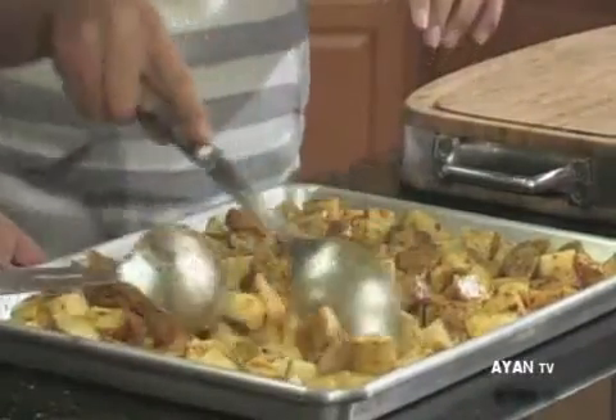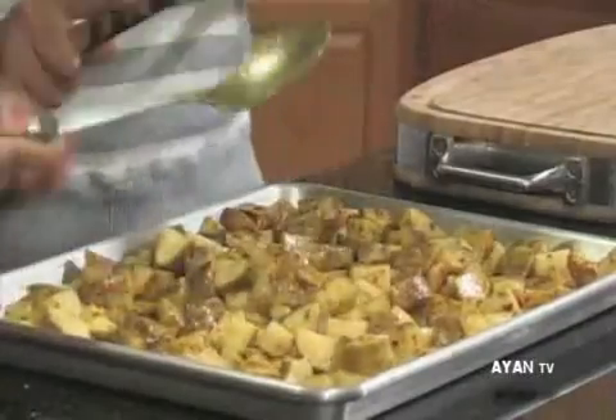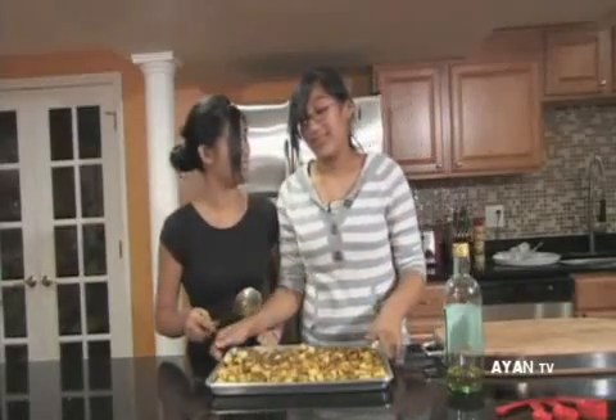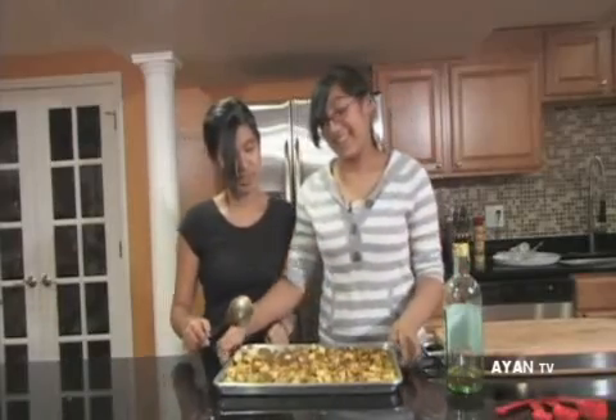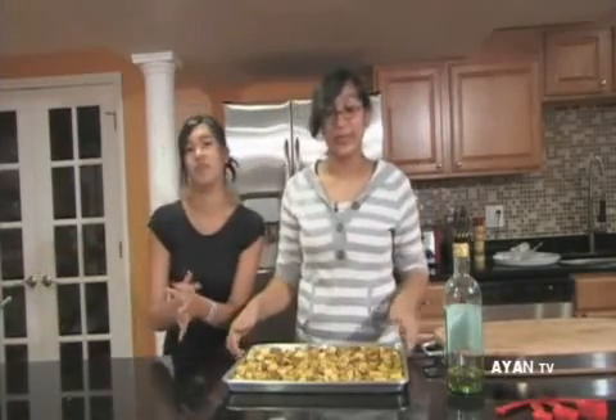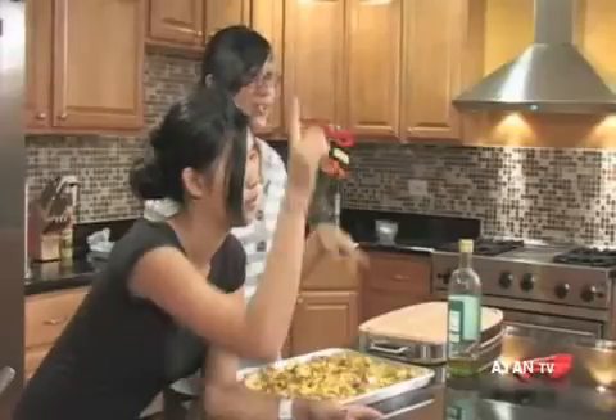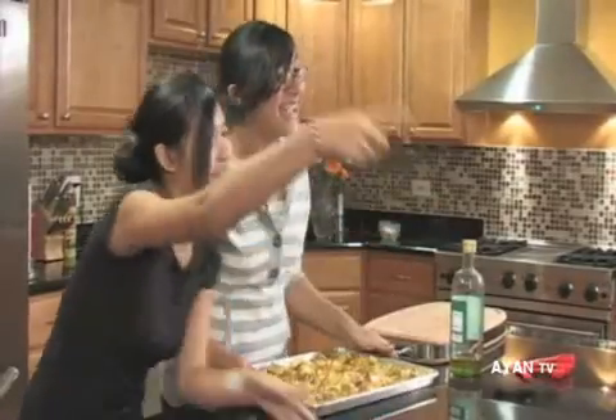Just to remind you again, it's 450 degrees Fahrenheit for 45 minutes. Since the brownies are on 350 degrees, we're going to take this to another oven upstairs, and we'll see you back when they're done.